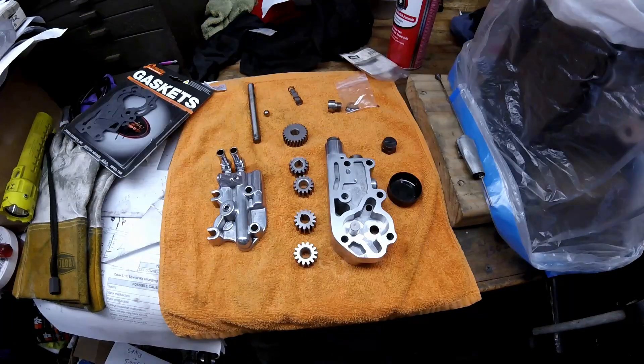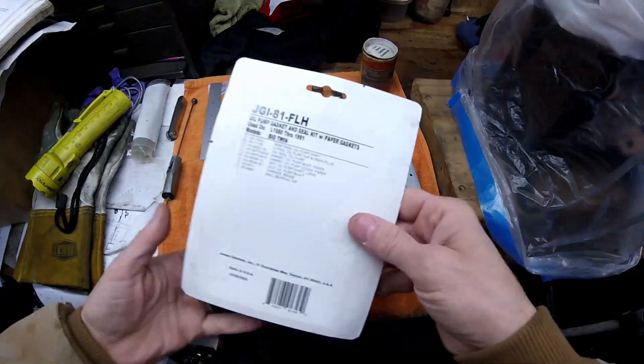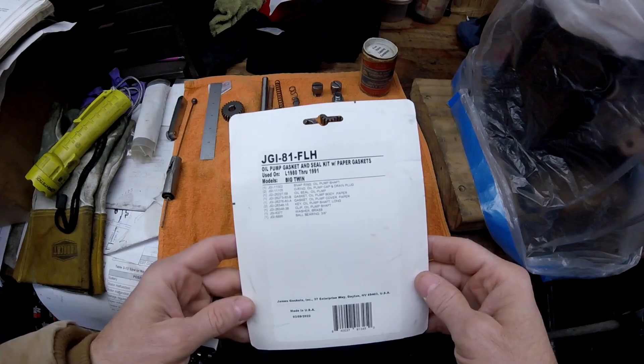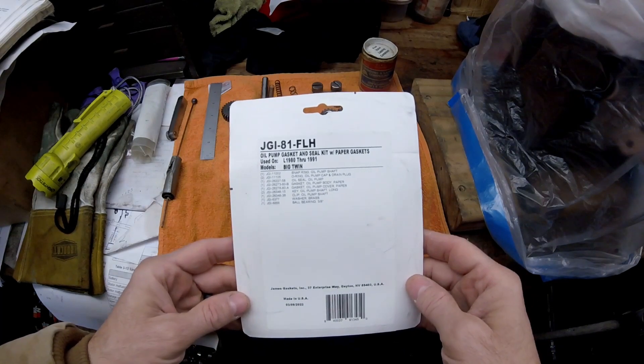This is the video on how to check out your pump to make sure it's still in spec on any of the Harley V-twins that have the external oil pump. First, let's go through what's in front of us. I have a James Gasket, part number JGI-81-FLH — this fits 1980 through '91 oil pumps.